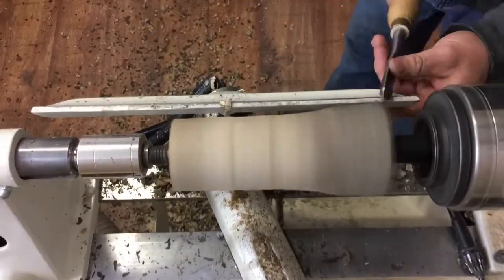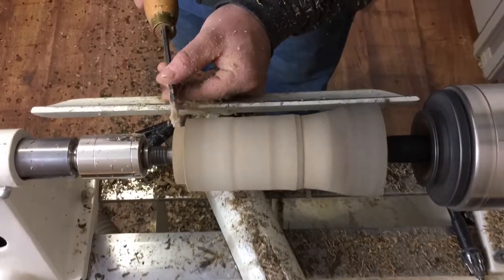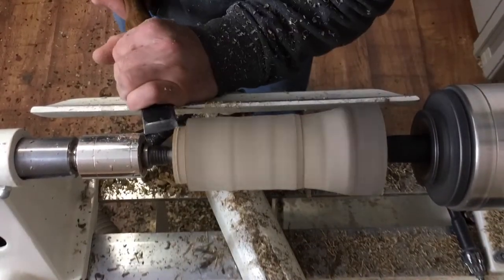We're starting out with our branch section between centers. I'm being very careful to leave the bark where I want it for the rim, and on the other side I'm forming a tenon so we can hold it in the chuck.